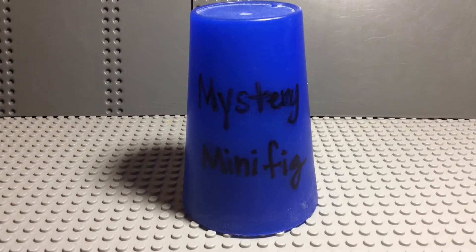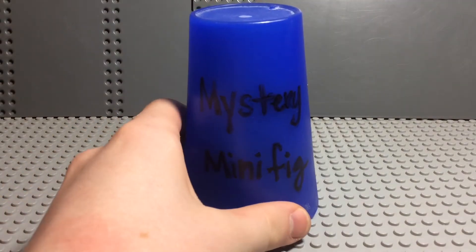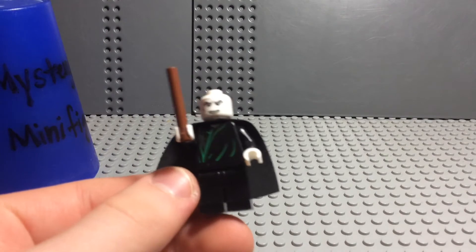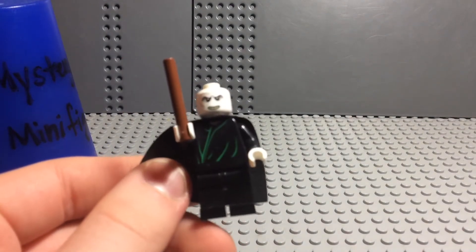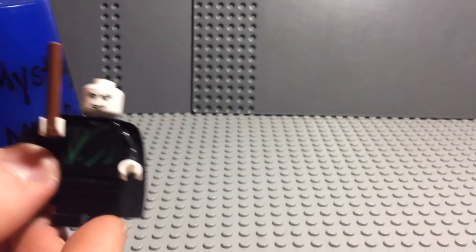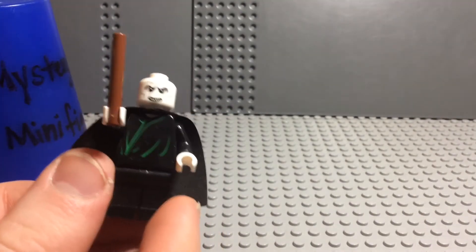Welcome to episode 235 of the mystery minifigure. Today the mystery minifigure is Voldemort from Harry Potter — this is the 2016 version according to Brickset.com. He looks like he's gonna reach for his pocket.